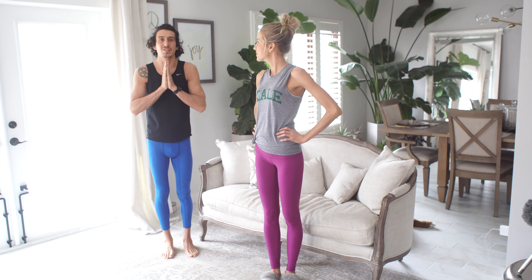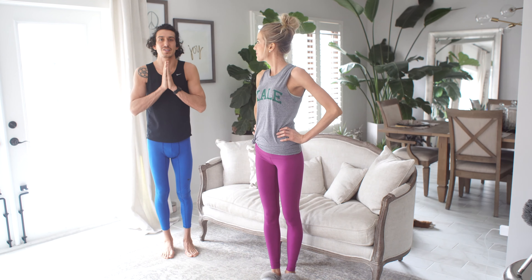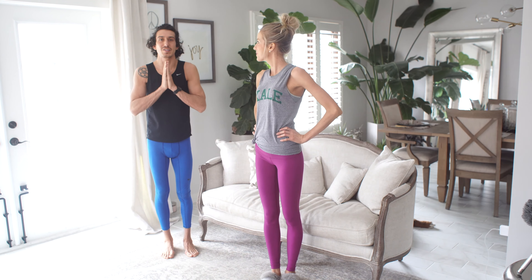So we'll do it now. We'll take you through the first round with the breathing and the movements, and then the second and third round we'll just be following along at your own pace. Here we go.